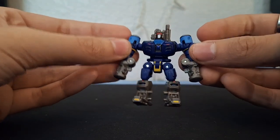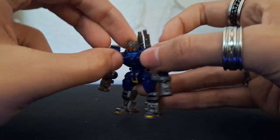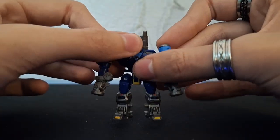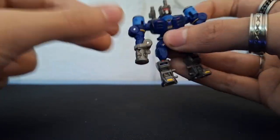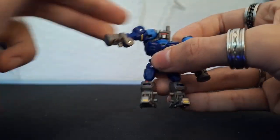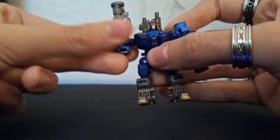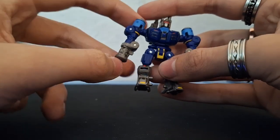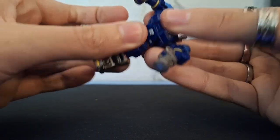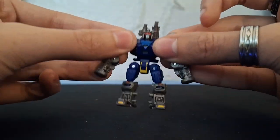Articulation-wise, the head is on a ball joint — you can look down, can't really look up, but can look side to side. His shoulders have trigger-happy shoulders, which makes sense because he has pile drivers for arms. They can do a full 360, and there are hinges, but those are for transformation.